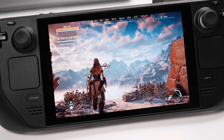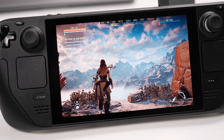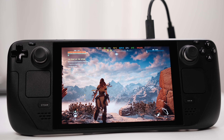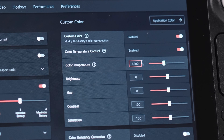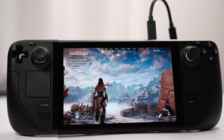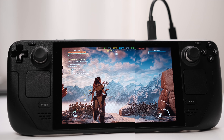My Steam Deck is finally perfect. My Steam Deck screen was like this before. Now with the AMD software, it looks like this. Thank you, AMD. This is so simple to do and it fixes the biggest complaints for the Steam Deck. This is the comparison before and after the AMD software.